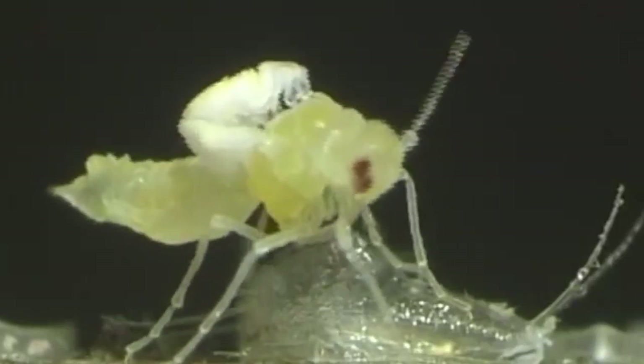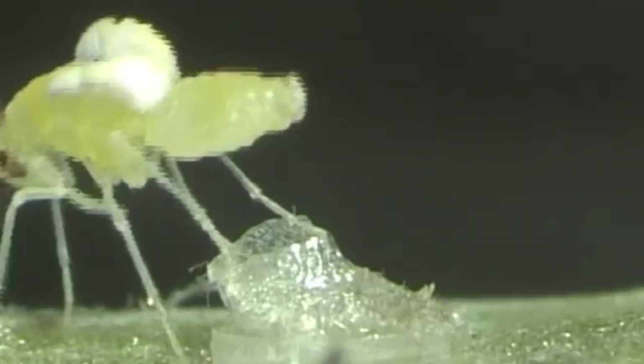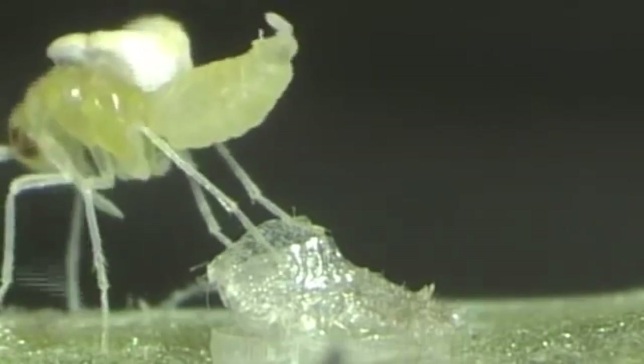Trialeurodes vaporariorum is a highly polyphagous insect causing damage to 250 plant varieties from 84 families. Males are smaller than females. The females have a slightly pointed hind end, whereas the hind end of males bears a clasping organ for copulation.